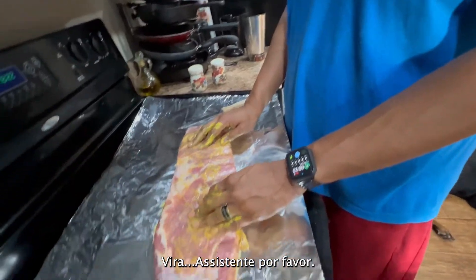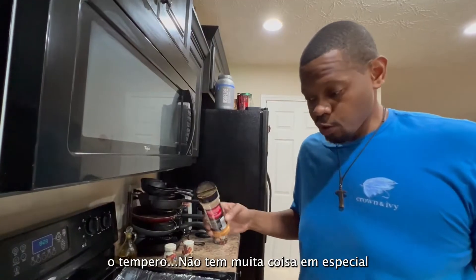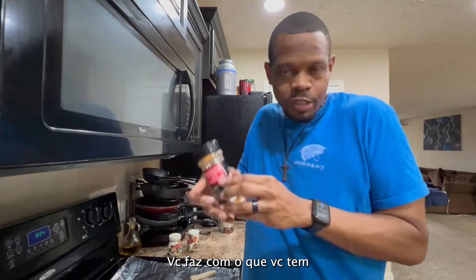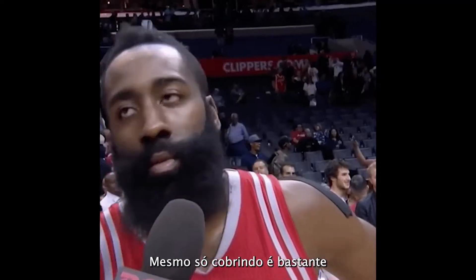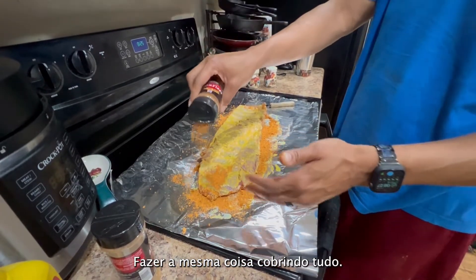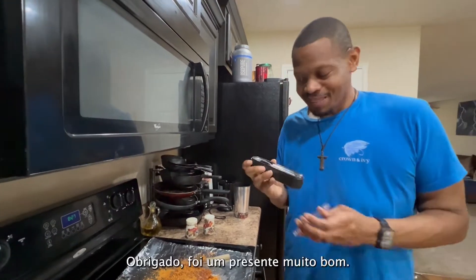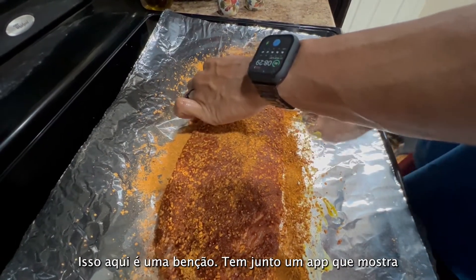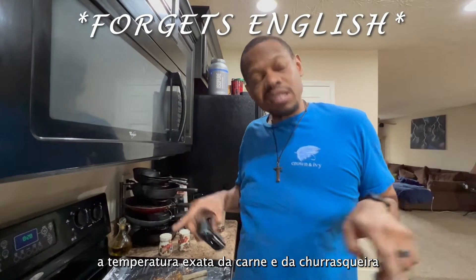Flip it over. You don't want too much mustard — just enough to cover it so that your seasoning can stick. For the rub, you just want an even coating. There's nothing special about this rub. You do what you got. Make sure everything is covered, then flip it over and apply the same even coating all the way. I have this smart thermometer by Yummly — a gift from my wife. I just squeeze it in there. It shows you exactly the temperature of the meat and the ambient temperature of the grill.